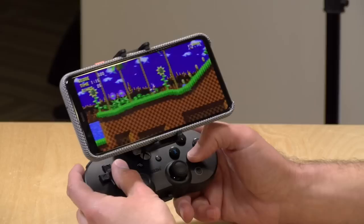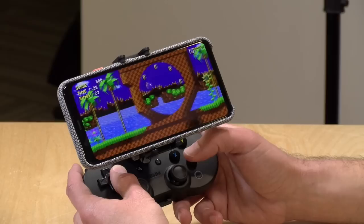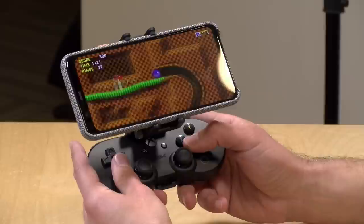Because Android sees this as a regular game controller, any Android app that supports controllers will work with this one — it's not just limited to the Microsoft cloud gaming service. We're playing the port of Sonic the Hedgehog 1 on Android and it runs just fine. So if there are other games or emulators you want to use with it, it should work just as well as it does with the Xbox service.